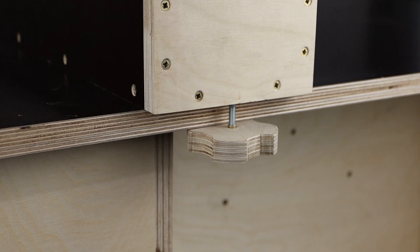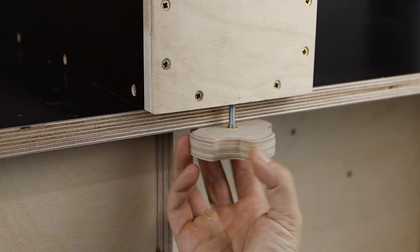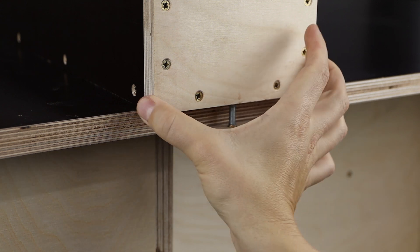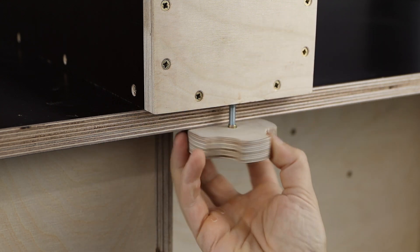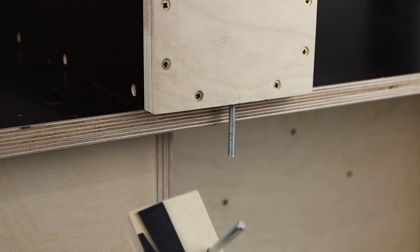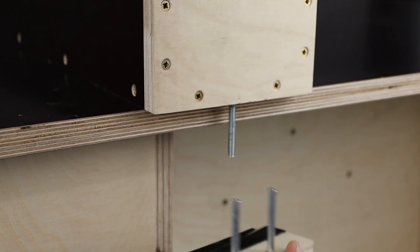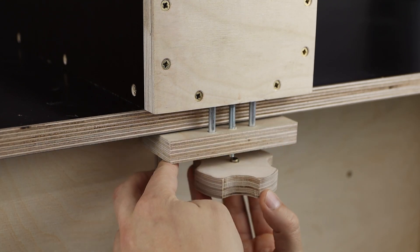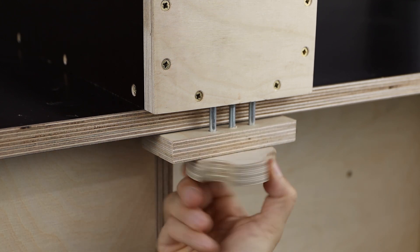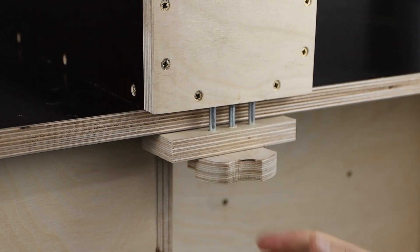The second improvement I did was in the locking mechanism at the rear end of the fence. I found out that when tightening this knob it might happen that the fence moves slightly to the sides. So I decided to keep using the knob but with an additional piece of plywood with some rubber in it. Now every time I tighten the knob the fence won't slide to the sides and it will be completely fixed.